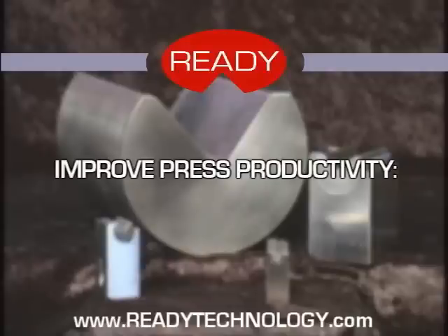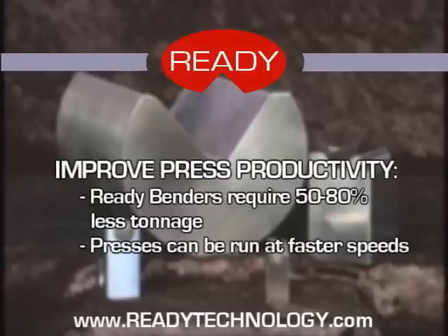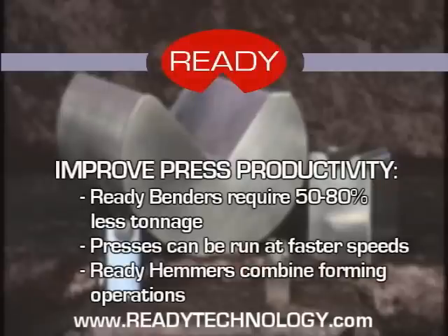Ready benders can form pre-painted material without marks, meaning you can form Class A surfaces as well without marks. Ready benders improve press productivity by reducing tonnage by 50-80%. This allows you to bend metal 2-5 times thicker or reduce wear and tear on presses while using less energy. Presses can also be run at faster speeds giving you more parts per hour, which improves productivity. Ready hemmers combine forming operations, making hemming a two-step instead of a three-step operation.